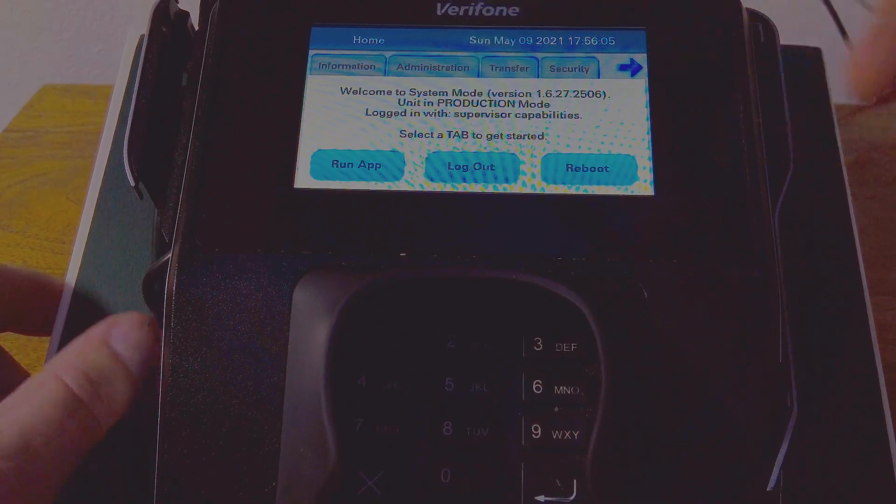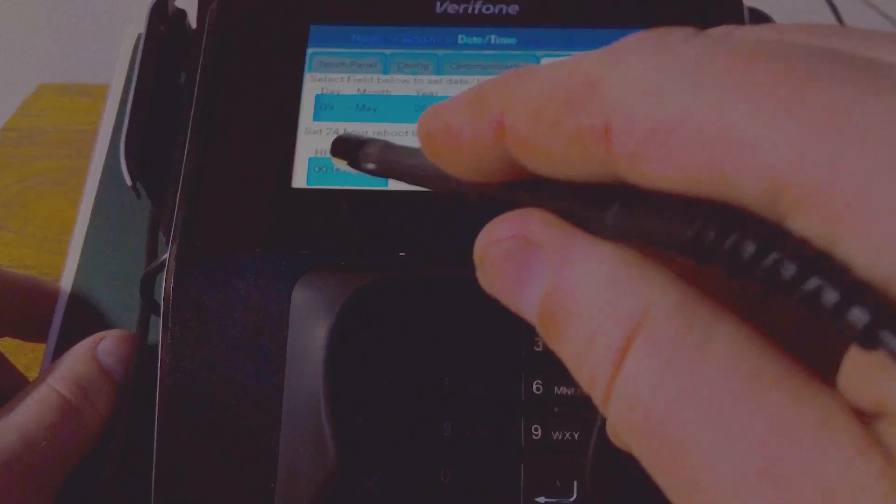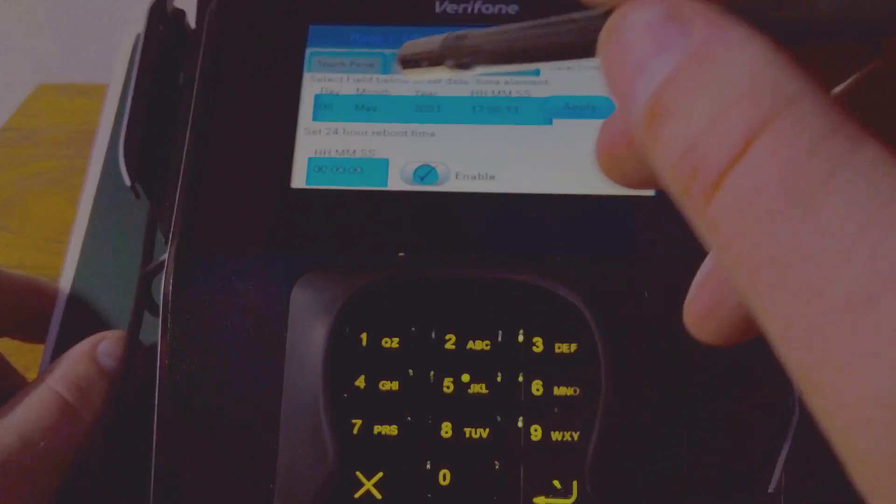Next, we're going to go to Administration, then Date and Time. We're going to go down here and enable. We're going to put a time in.